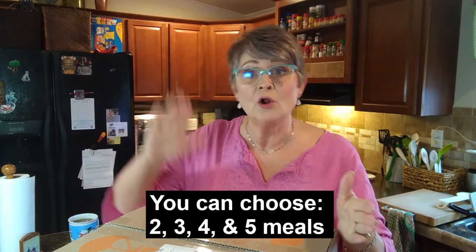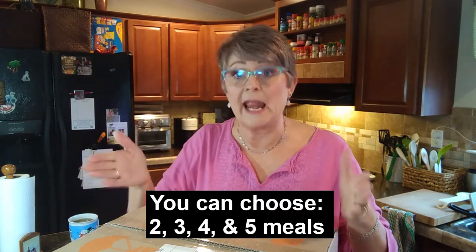Now if you're not familiar, Every Plate is a meal service. You can choose two meals per week or five meals per week, and you have the ability to add extra meals to the week if you like by just going into the menu and picking a meal. You have a choice of either two servings or four servings, and they are generous with their servings.